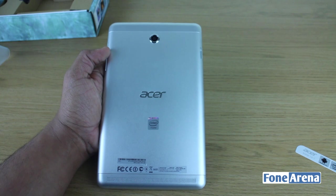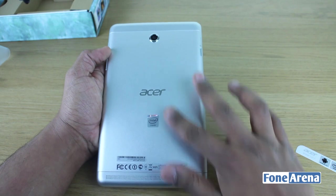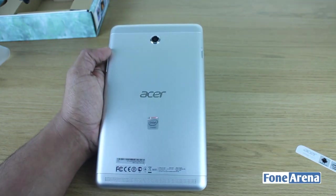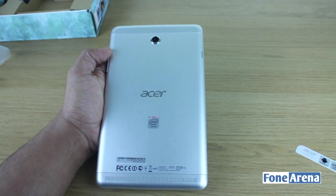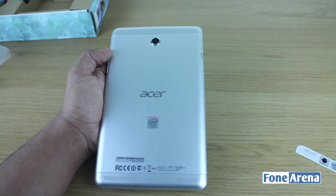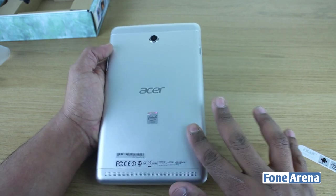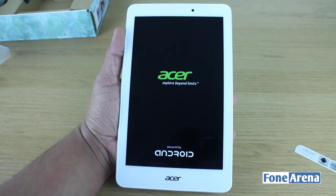One thing you'll probably notice about the back is that despite being an all-metal device, it has a rather smooth finish and it's really soft to the touch. It is a little bit slippery but also provides some grip, which is quite useful. Unlike the iPad mini, which has a very slippery, almost glossy finish, this is smooth with a slight textured feel — it has a really lovely feel to it.